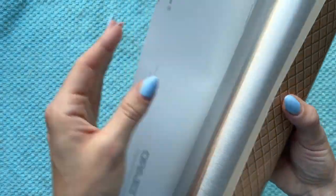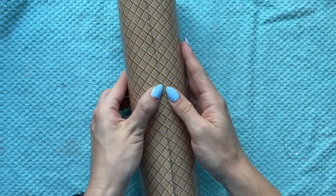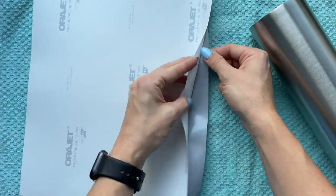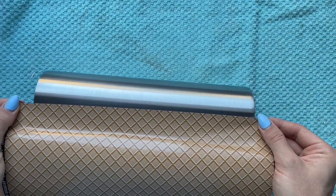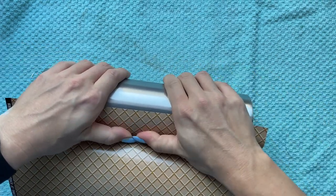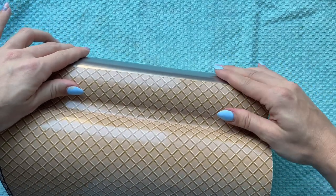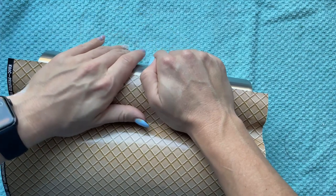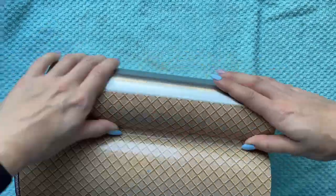My goal initially was to get the waffle cone pattern to line up perfectly and meet seamlessly, but wrapping it straight was kind of a struggle so there's a little bit of a mismatch — but it's a busy pattern so you can't really tell at all, so it was totally fine. I'm going to peel back a little bit of the backing, adhere that exposed portion to my cup, then work my way around the cup pushing the vinyl down with my thumbs while pushing the backing away, going really slowly to avoid any bubbles.